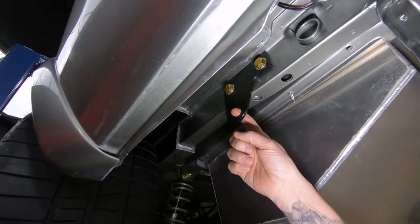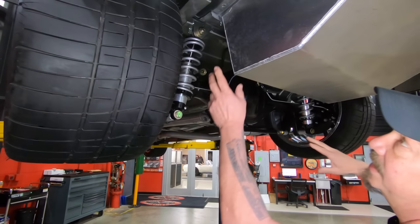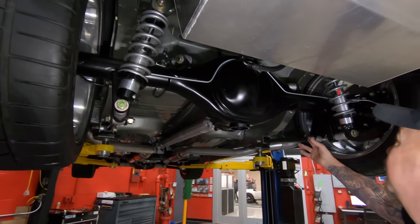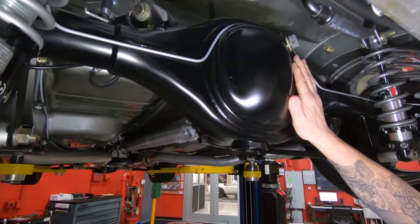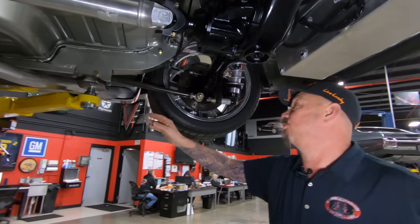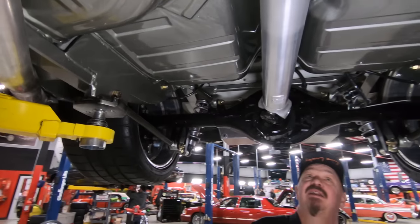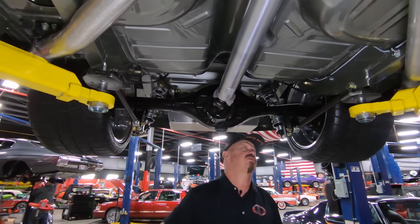Look what they did to mini-tub this thing — they've moved that frame in so they can get these big monsters on there. We've got coilovers holding it up, we've got a triangulated four-link system. It's an aftermarket housing, it is 9-inch, right around a 3.40 gear in there. These frame members are absolutely amazing — really rugged and strong. We've got the battery cable running up the tunnel, aluminum driveshaft, and it is posi back here too, obviously.